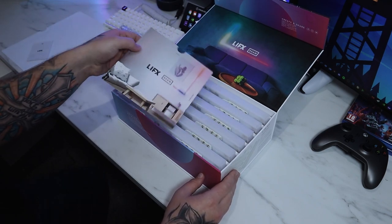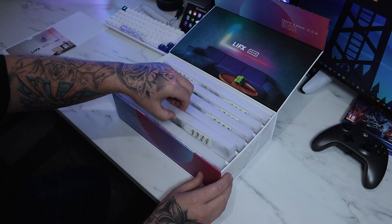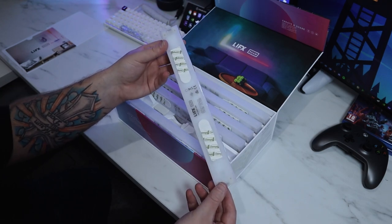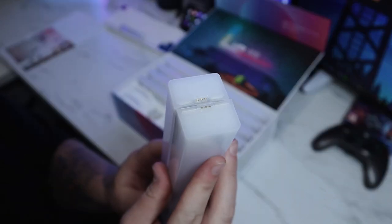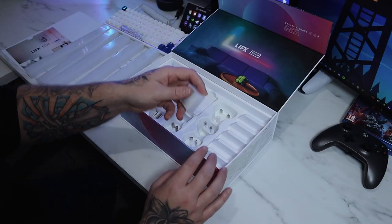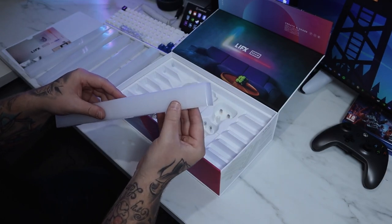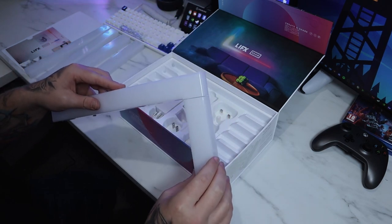Inside the box — which is beautiful, by the way — you get a manual and a quick start guide, which is actually quite useful. Inside you get six segment pieces, which is the beam itself. The beam is made out of an acrylic plastic but it feels like a premium product, it doesn't feel cheap. These connect using magnets and little pins as connectors. There's also a corner or tri-piece with three pins, which is what you use to connect segments and make your shapes — it's magnetic so it's super easy to make whichever pattern you want.